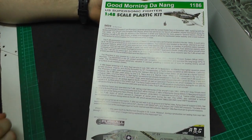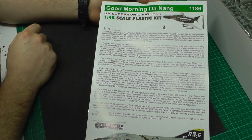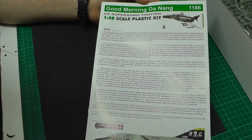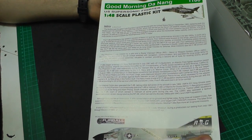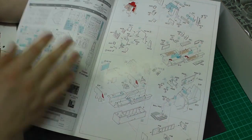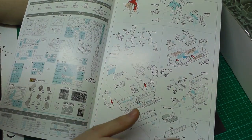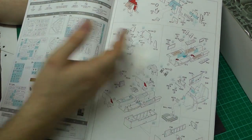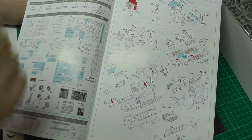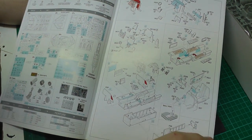Eduard's instructions are fantastic as usual — nice little introduction, quality satin paper, nicely in colour. Even the assembly instructions are nicely coloured, with different colours indicating what to do: red means cut it off, blue means where it glues — all these kinds of things. A fantastic set of instructions.